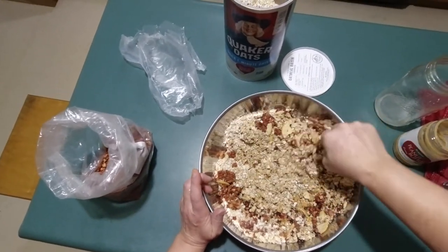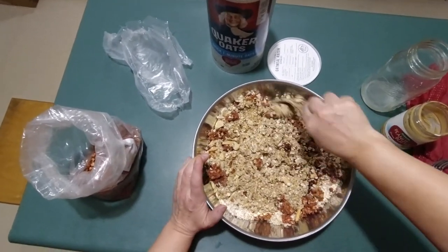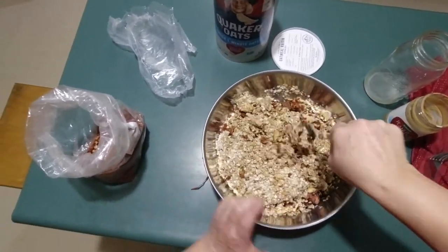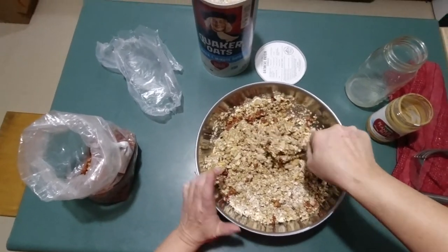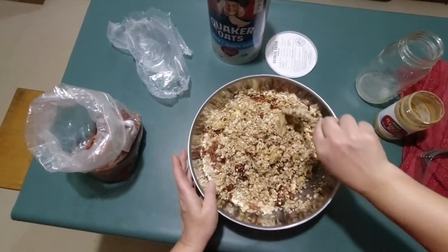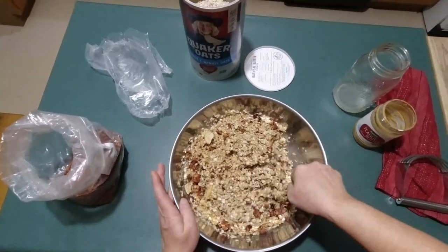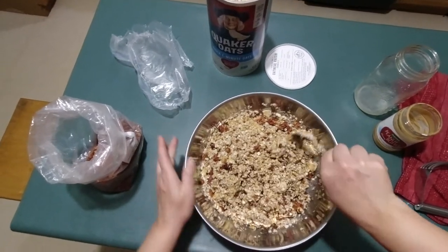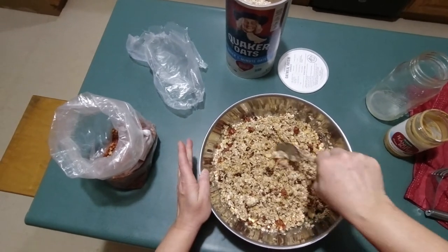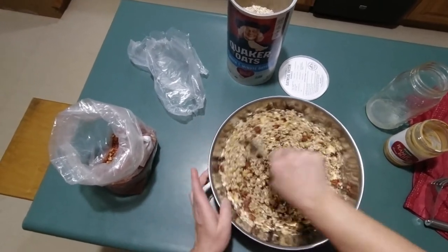Just going to mix this up a bit — I just want it to be kind of moist the whole way around, have everything coated a little bit. I might get in here with my hand because it works easier that way. This isn't really keeping a form right now because I have the lard heated, so it's in a liquid form. But as this cools, the lard becomes more solidified and it will hold together better after it cools.